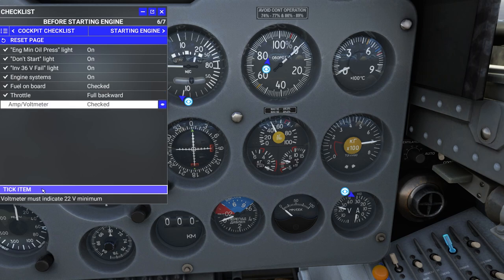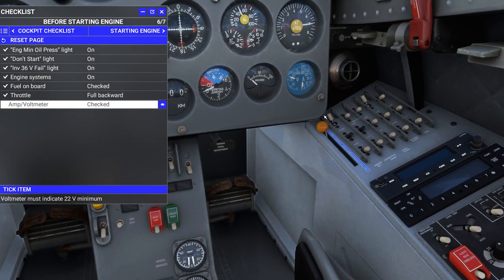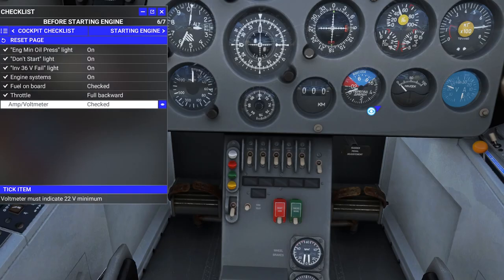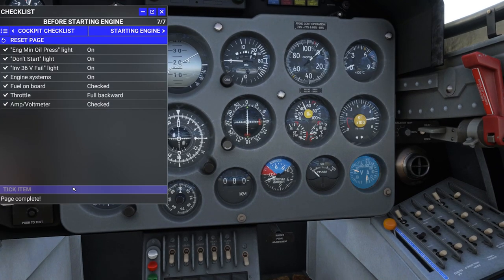Throttle — full backward, it is. Amp meter and voltmeter — it looks like we're at 25 volts and zero amps. I'm not sure if the zero amps is normal, but let's keep going.